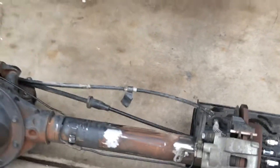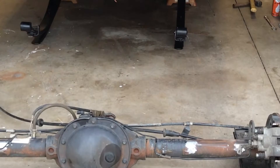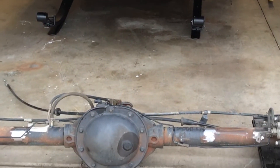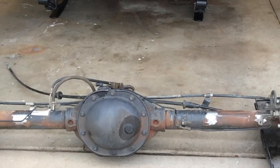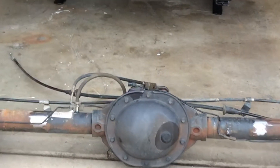I'm going to keep this axle as spring-under. I don't want to go too tall with the lift, and putting the spring on top of the axle ends up going much, much taller than I really want to go with this Jeep. So I'll keep the original stock setup and swap that in.